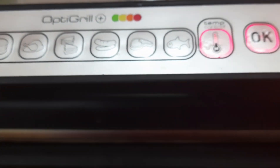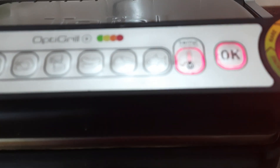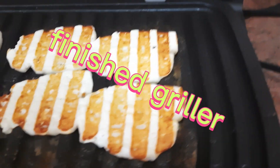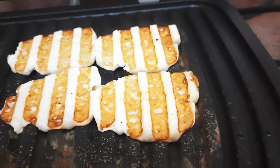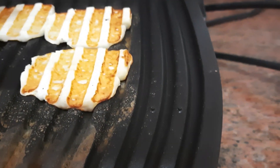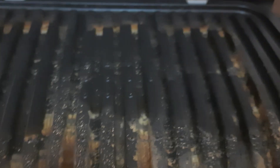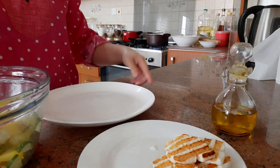Hantayan lang natin yung ating halong na maluto. Yung kunting brown lang siya. So wait lang tayo guys. Luto na yung ating halong. Check guys — hindi siya sunog. Pwede na, ilalagay na sa plato.